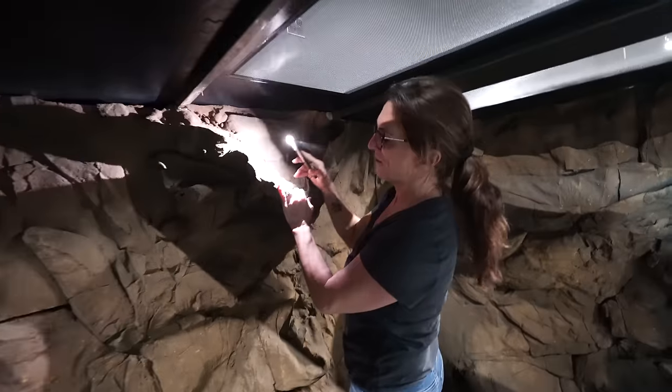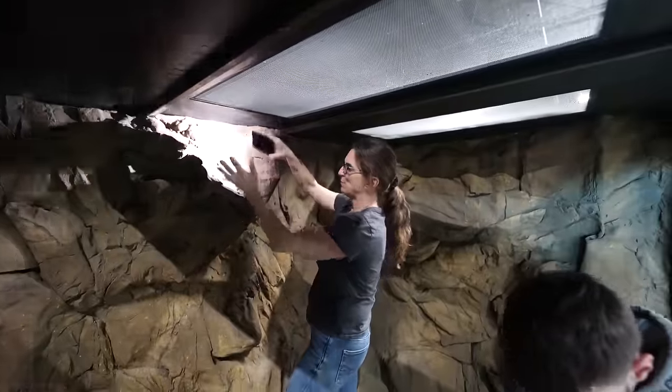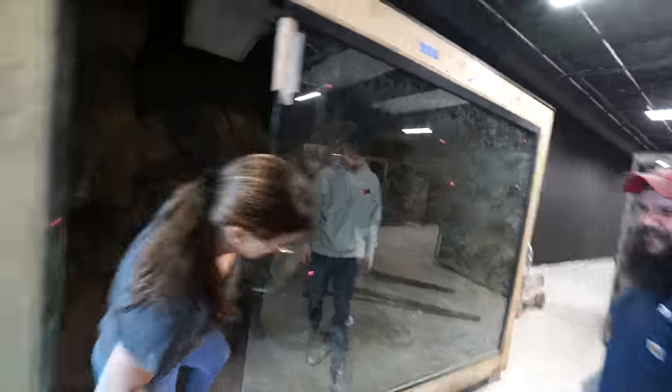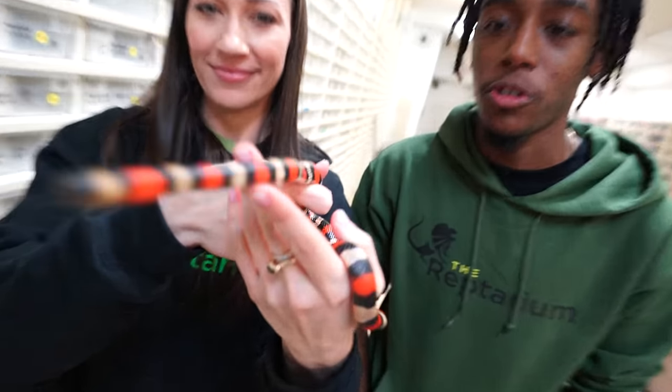This is where theming comes in — we can foam stuff, put stuff in here. This is just something that gives us a ledge to put together. I never thought I'd see real humans inside cages. This is a great experience. There's just so many beautiful things coming over to the Reptarium — I can't wait to show you guys.